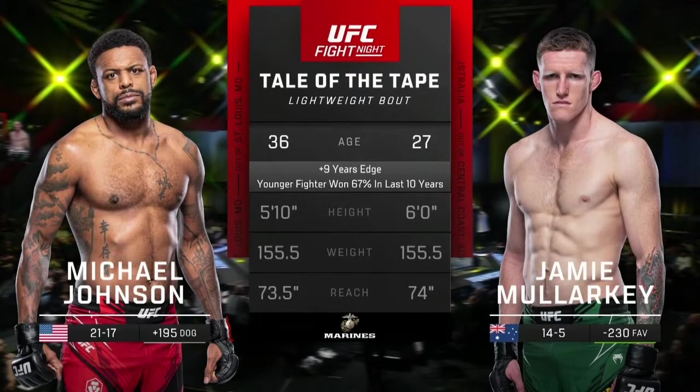Hi everyone, Johnny here. Today I'm looking at the Jamie Malarkey vs Michael Johnson fight.